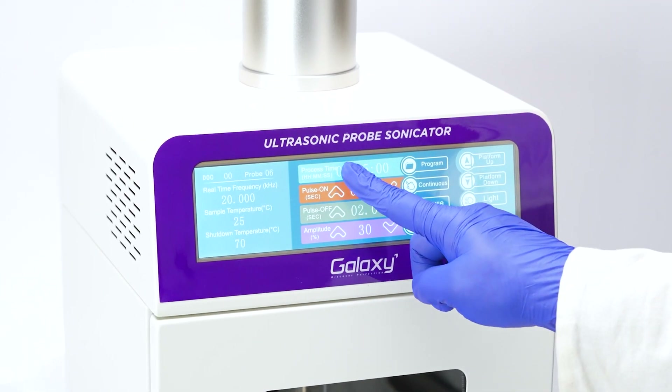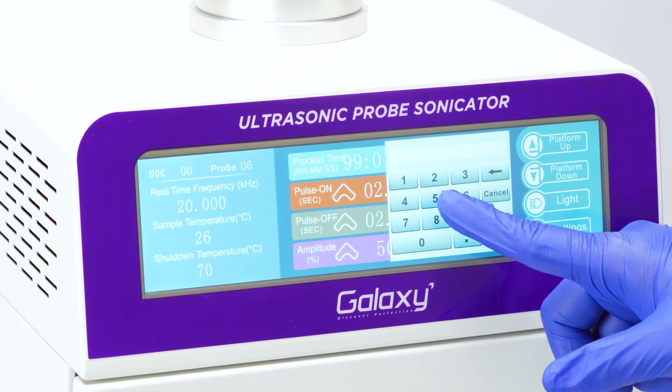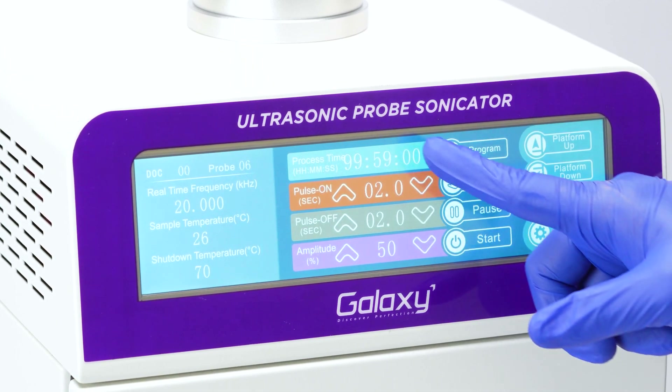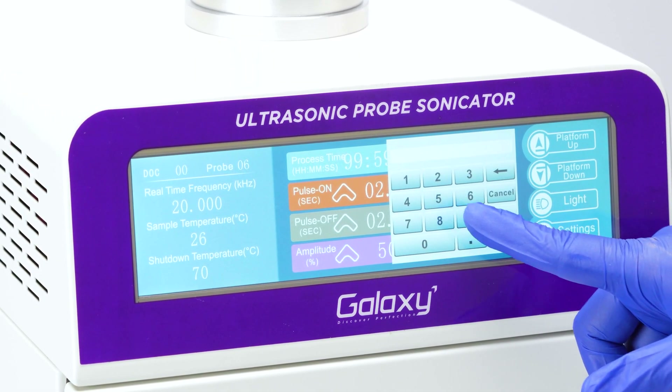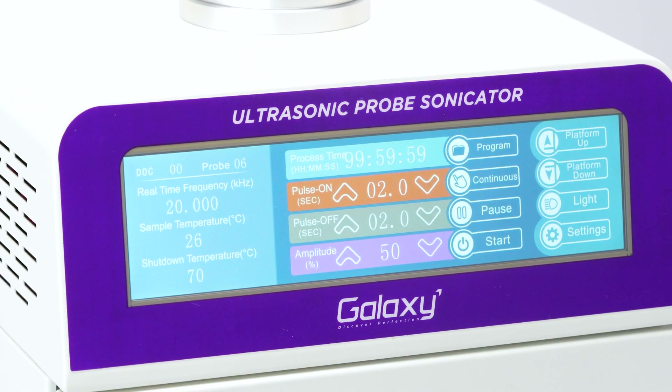To set the process time, tap the process time label and a keyboard will appear. Enter the desired hours, minutes, and seconds. You can set the process time up to 99 hours, 59 minutes, and 59 seconds.